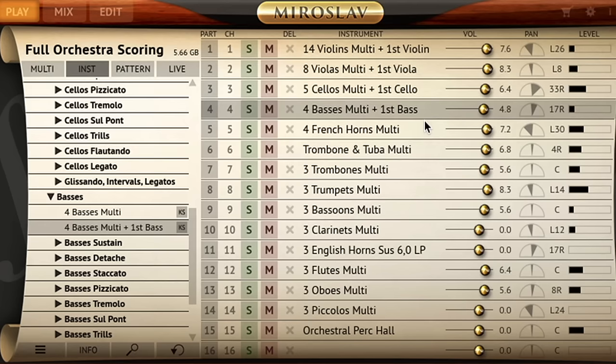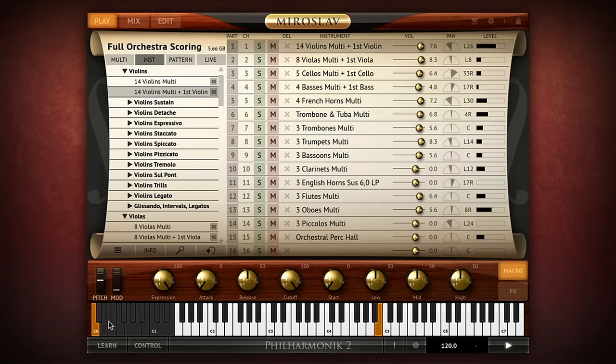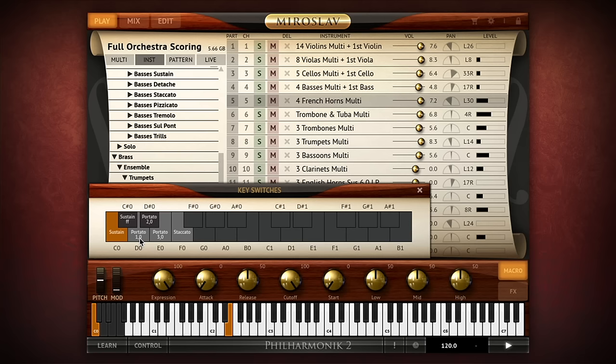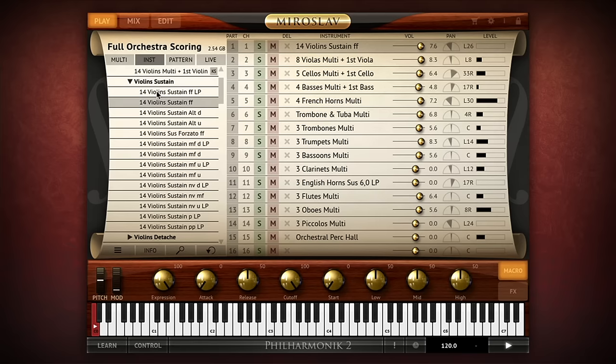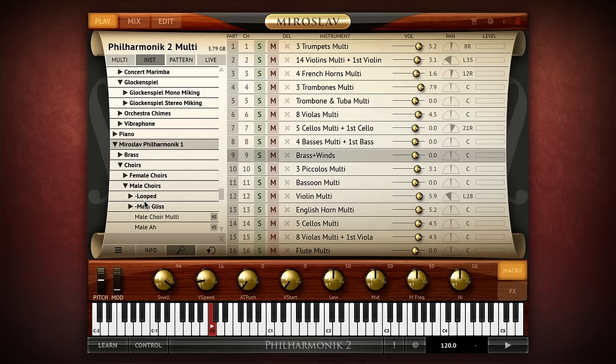Think of parts like channels on a mixer. You can assign the MIDI channel for each part to sequence with ease. Control of articulations is also easy thanks to Miroslav Philharmonic II's key switching system. Each string, brass and wind instrument type has its own master key switching instrument that contains the most common articulations for your chosen instrument. You can use this instrument on a single part to switch articulations on the fly. All of the samples from the original Miroslav Philharmonic product are also included, updated and revoiced to use the Sample Tank 3 engine with new articulations, switches and effects.